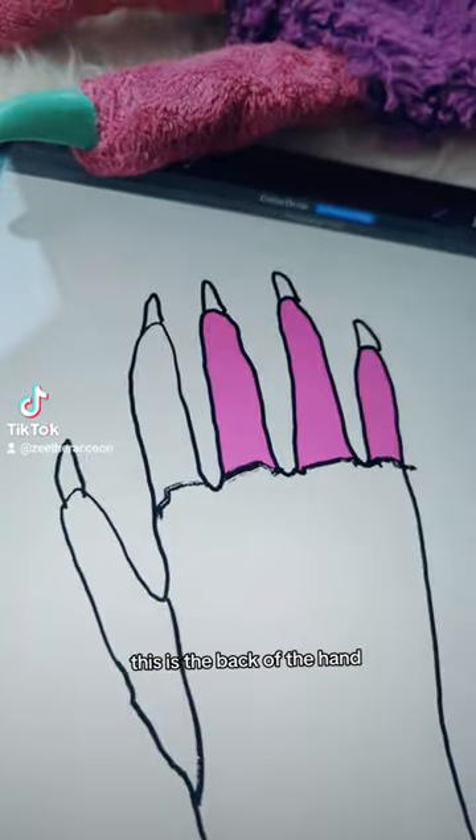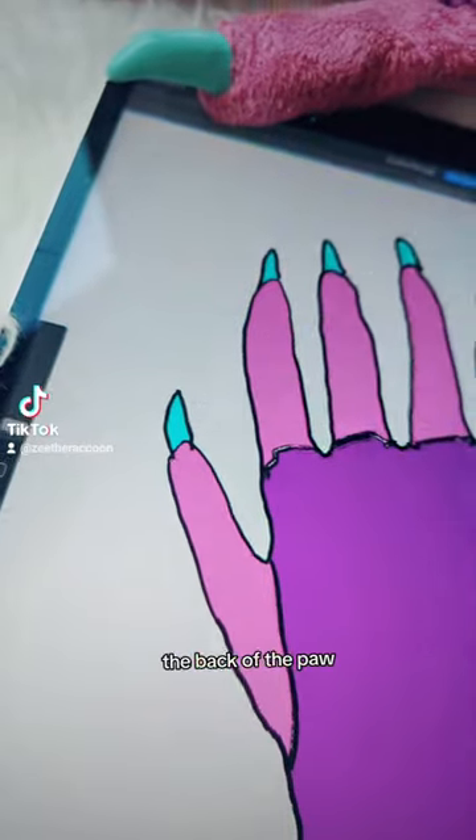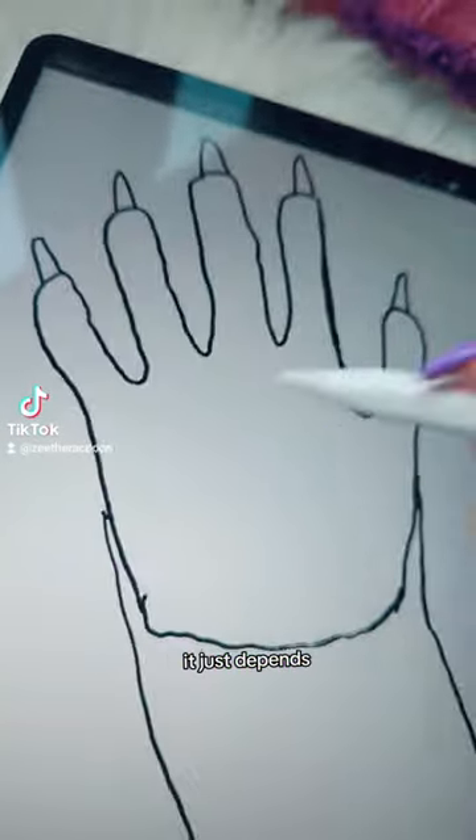This is the back of the hand. It looks kind of like this. You know something funny? Sometimes I draw the back of the paw, the color all the same. I don't know, it just depends.